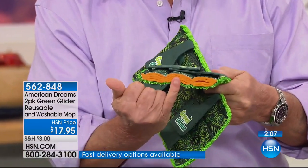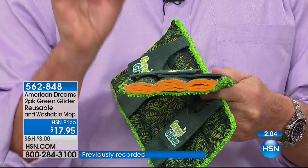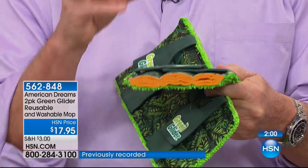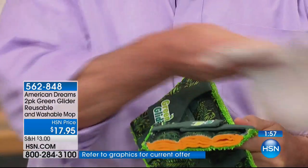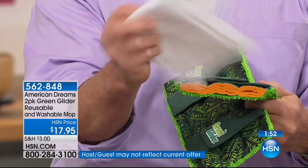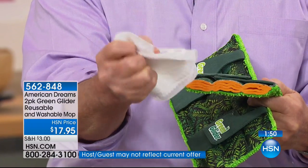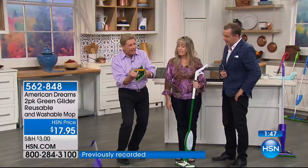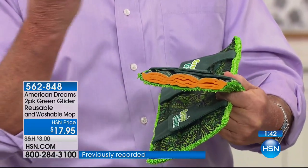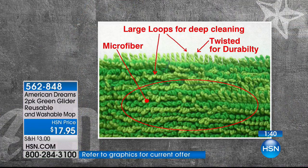Here's the difference on the inside. On the top, you have that long loop microfiber that enables you to get into those crevices, those really difficult-to-reach areas. The disposable pad — there's nothing to it, it's all one material, use it one time and you're finished. Then you have the four layers of chamois, and we know the ultimate in absorbency is that chamois. There is no other product anywhere in the world like the Green Glider.